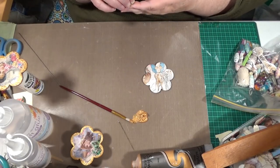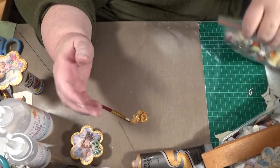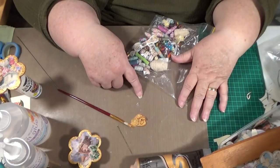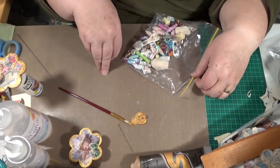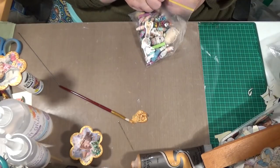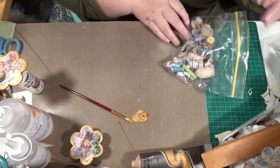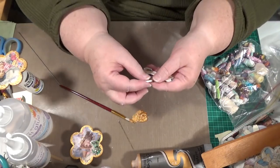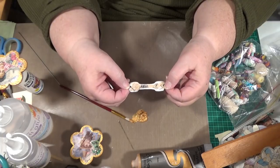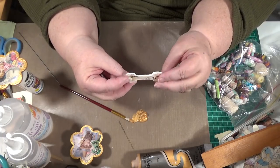Hello everybody, this is Sonia. I've come back on here today because I wanted to show you what I've been working on. I'm hoping I don't stick my hand in that bit of paint there. I really like to make these beads. I've only found two that I had done earlier because these were made a long time ago, and I think I've actually shared some of these. These are the bone-shaped ones that I did.